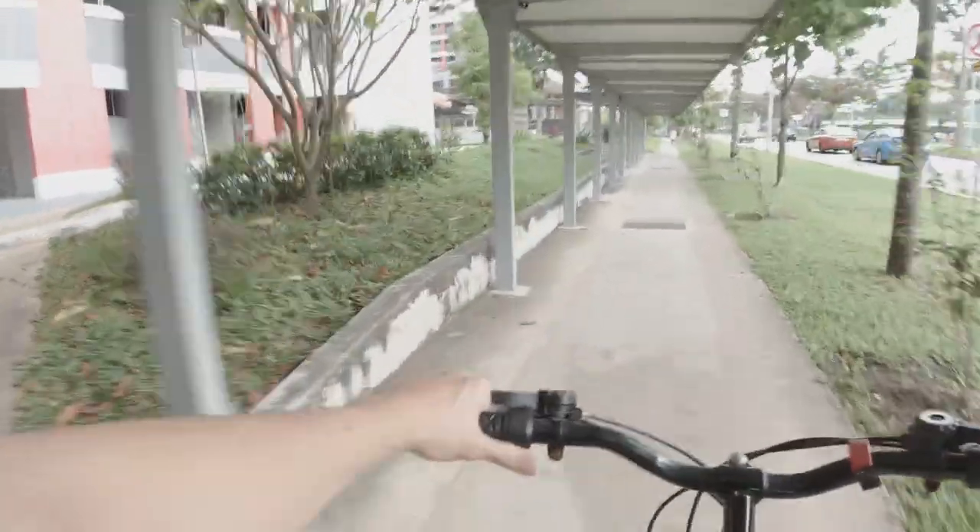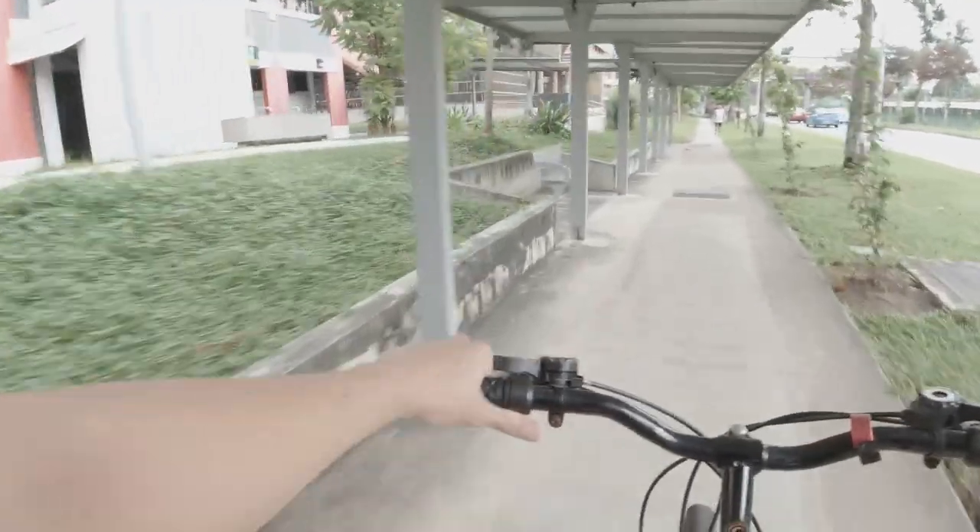Next time I think I'm going to strap down my back harder to prevent the wobble and have more stable footage.